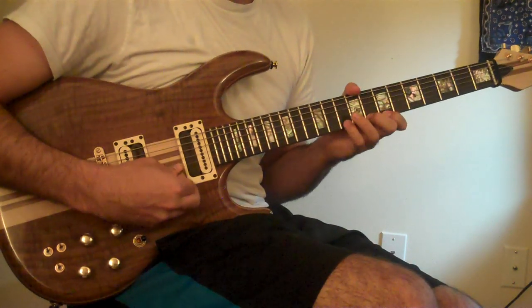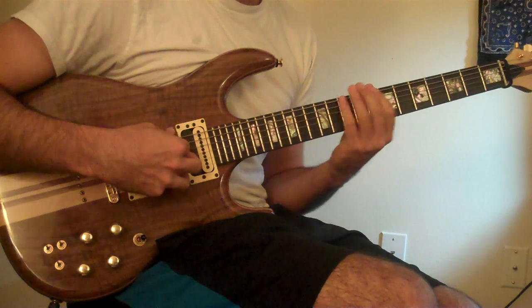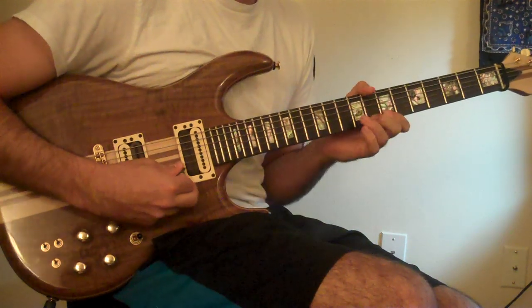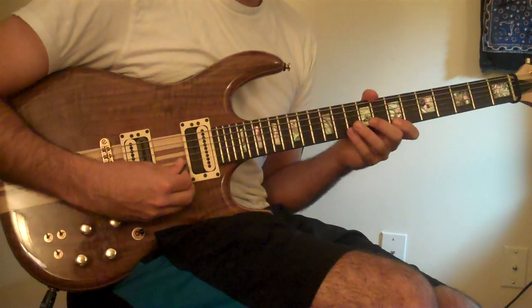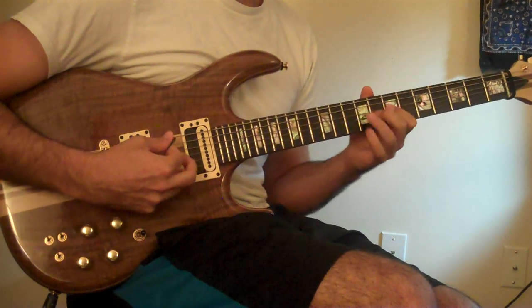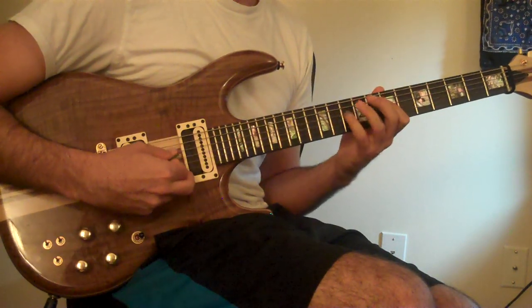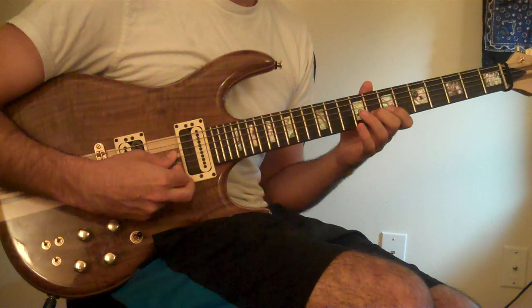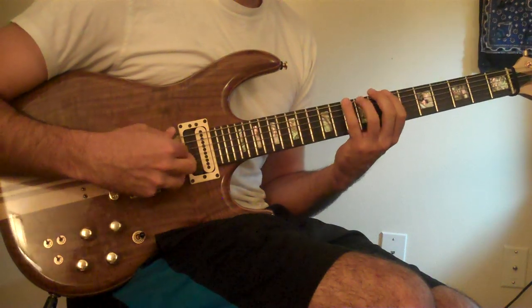So the whole thing — that's how Martino would play. It resolves on the D.